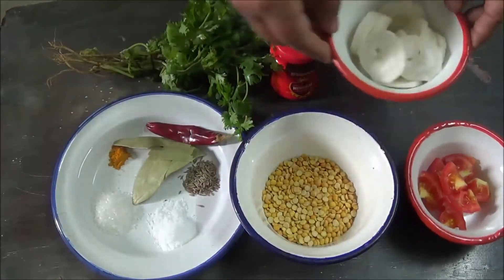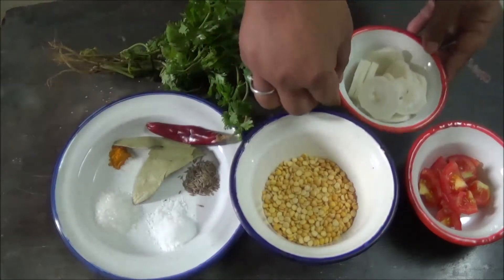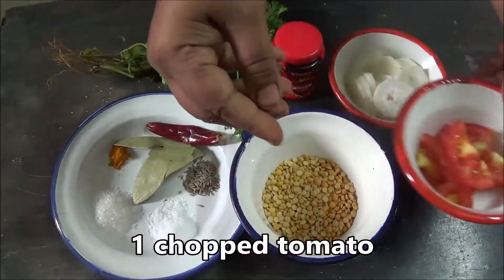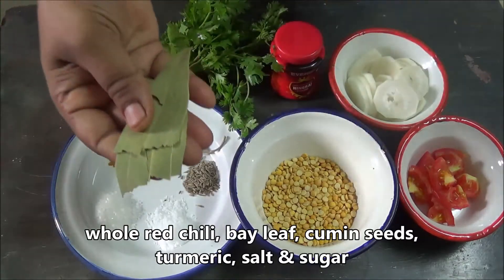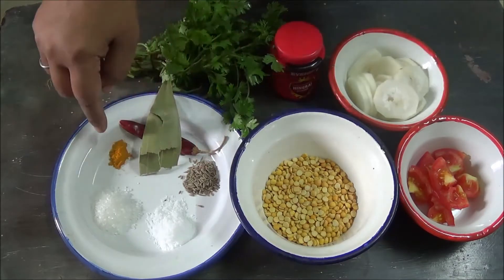sliced radish or moolo, chopped tomato, 1 whole chili, 2 bay leaves, and some cumin seeds.